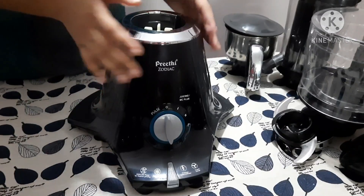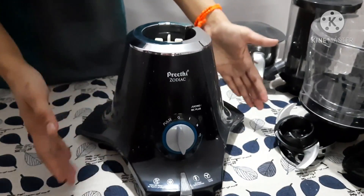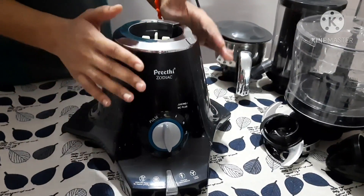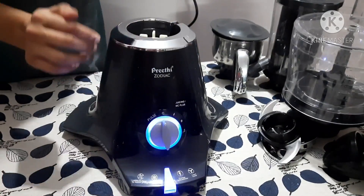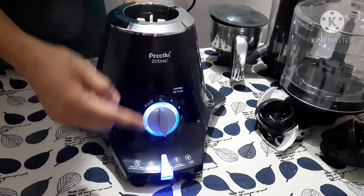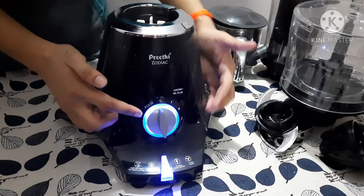First and foremost, let's see the base unit. If you look at the shape, this is quite a fantasy — this is the first time I am seeing this shaped mixer. It claims to be a tripod-shaped base unit, which is quite interesting. Now let's switch on the power. The next wow thing about this base unit is the LED light which turns blue when the power is on. And as in general, we have all the speeds: 0, 1, 2, 3 and also pulse.